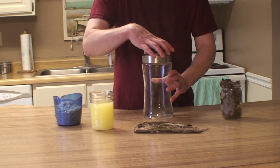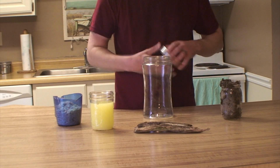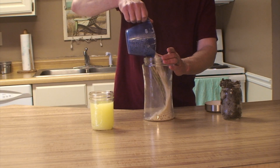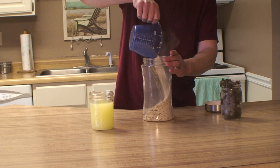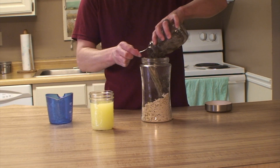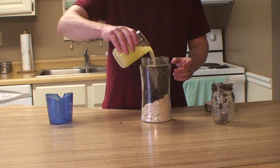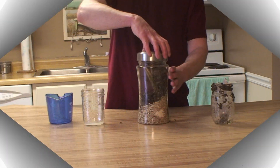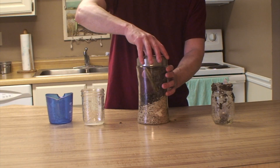Remove the lid from the glass jar. Place the tree bark into the glass jar. Place the oatmeal into the glass jar. Place the dirt into the glass jar. Place the urine into the glass jar. Put the lid back on the glass jar.